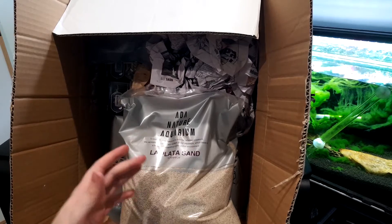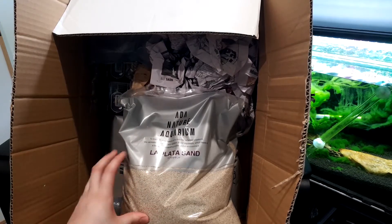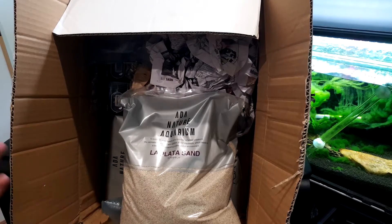It's an ADA sand. They do other sands as well, but this is probably my favourite one of them. I'm yet to test some of the other ones, but I do plan on grabbing some of them in the future.